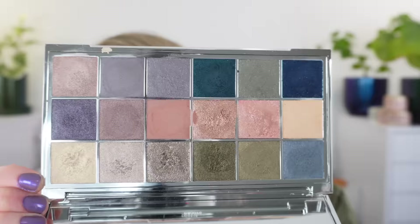Hello and welcome. Today we're taking a look at the new Byredo Mineral Scapes palette. I have to say I really love this palette, so let's go ahead and start with swatches. I'm going to be swatching left to right from the top row through the bottom row.